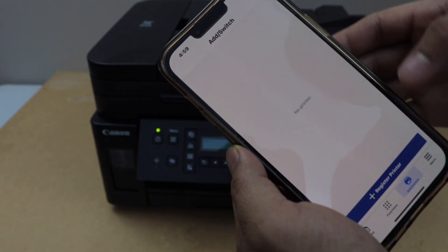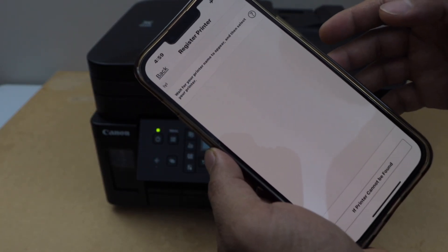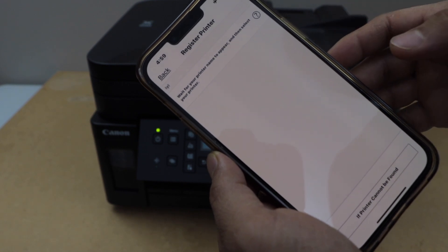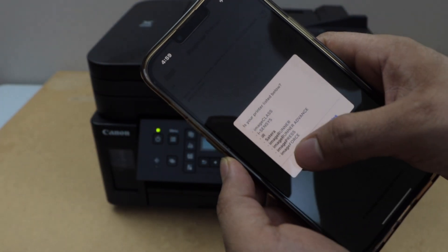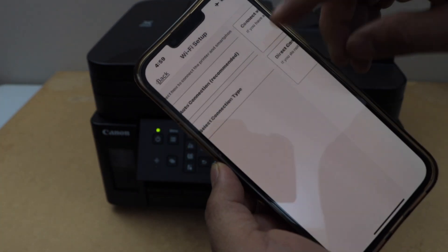You can download this app from the App Store. Click on Register Printer and wait for the printer to show up. If you don't see your printer, click on Printer Cannot Be Found, click No, then select connection type.